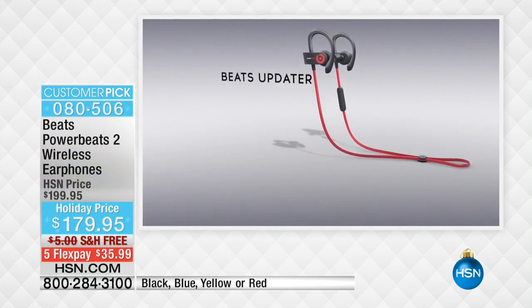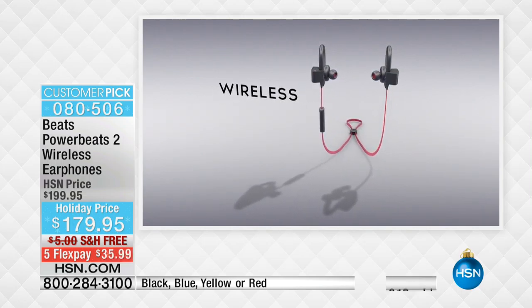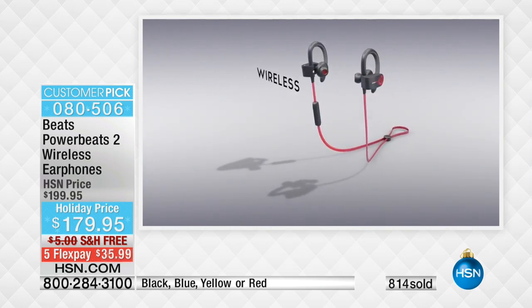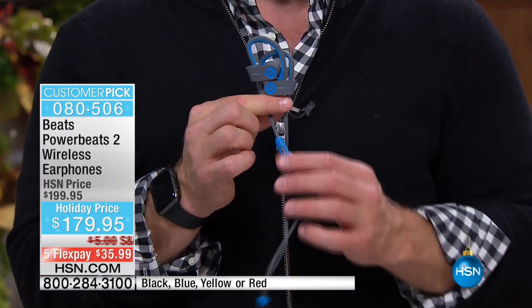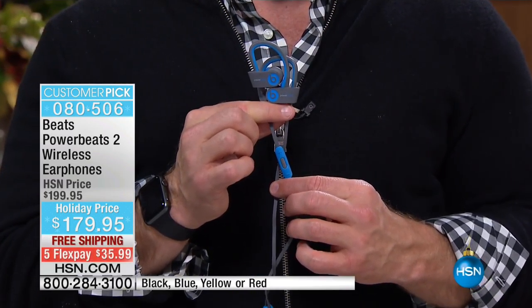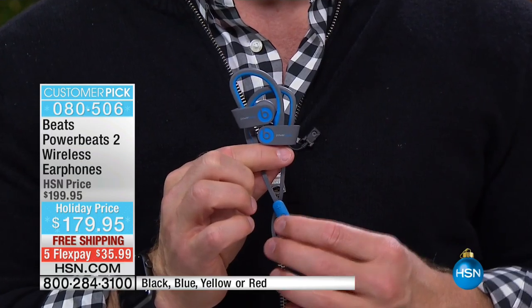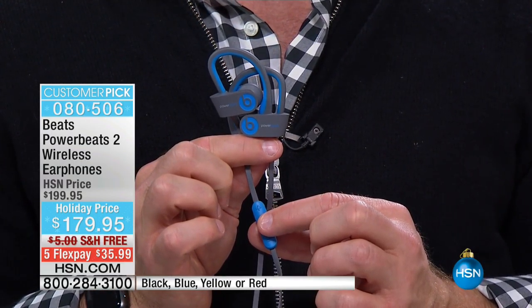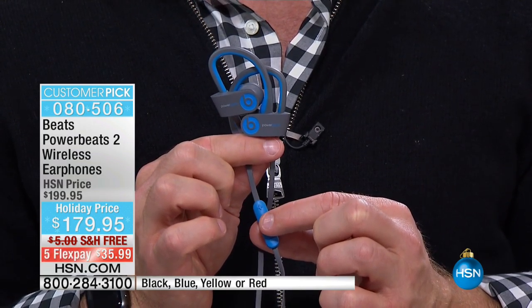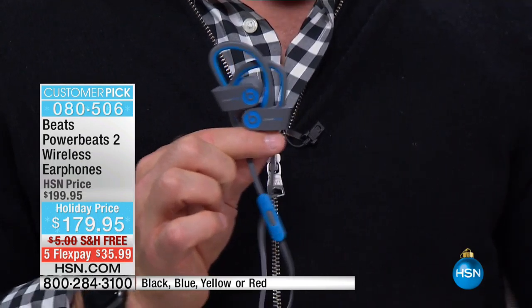With the Beats Updater you can personalize them — you can put names on them. So if you're getting one for each grandchild, they're all blue but Helen has hers and you have yours. It really comes down to that wireless experience and great audio. All the controls are right here — I pause it just like that to take a phone call, double tap to go to the next track. Completely wireless. They all get a case too.